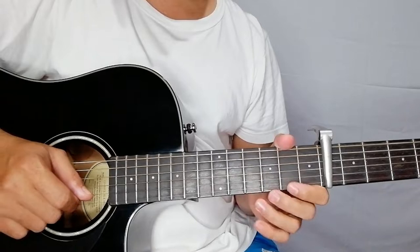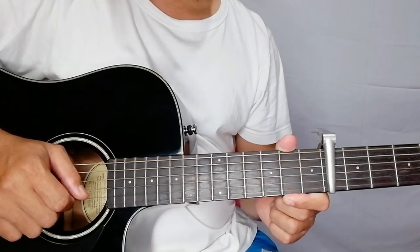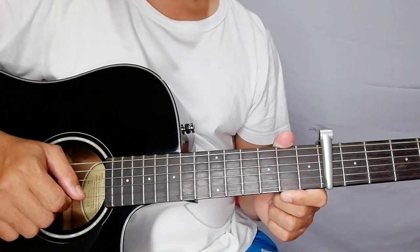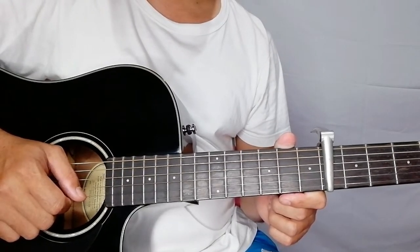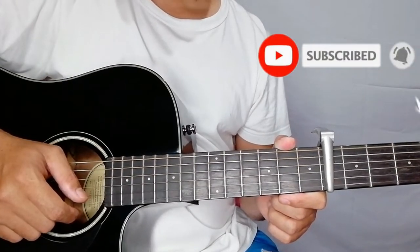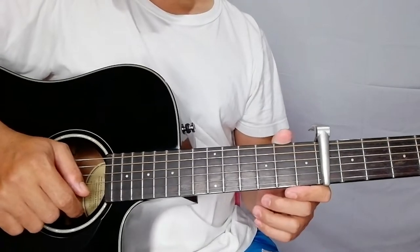Hello, welcome to my channel Mellow Strings. For this lesson I will be teaching you the plucking at the same time the chords for the song entitled 'Stay' by Lisa Loeb. But before we start, please do not forget to subscribe to my channel and kindly click the bell notification to be updated of my guitar tutorials.